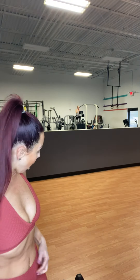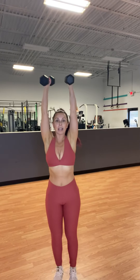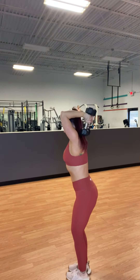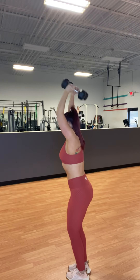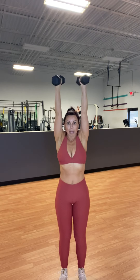First exercise: dumbbell tricep press-ups. Take your dumbbells and press up. Keep your elbows in — you don't want to let them bow out. Dip back. Depending on what weight you have, make sure you're challenging yourself. If you have lighter dumbbells, go more reps. I'm going to demo with about 10 to 12 reps based on the weights I'm using, but if you have heavier weight, you might want to go lower in the reps.